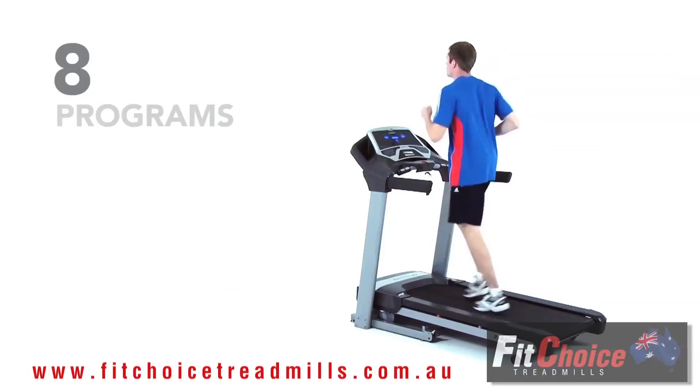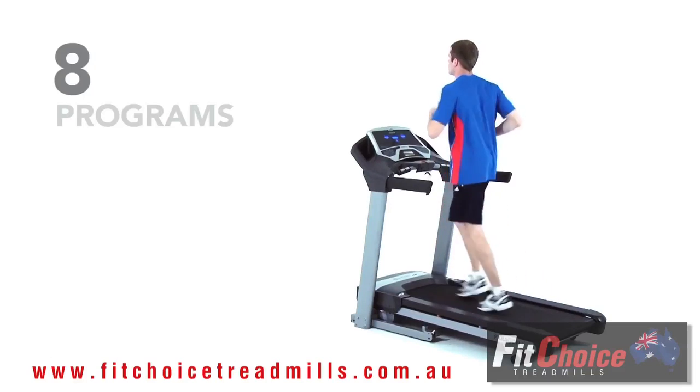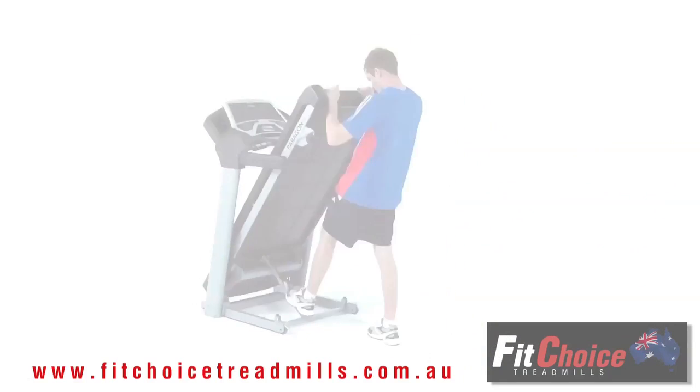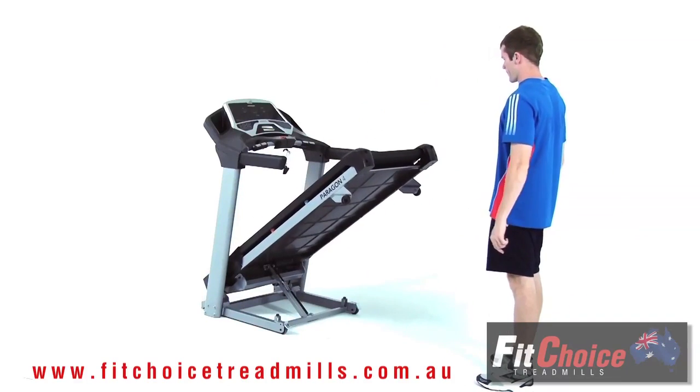The Paragon 4 comes with 8 programs for variety. Other convenient features make it a great choice if it will be moved, including the compact fold design for convenient storage and a hydraulic control drop system to slowly lower the deck.